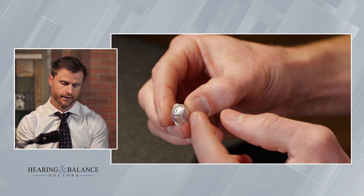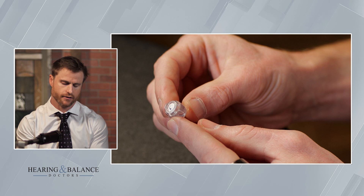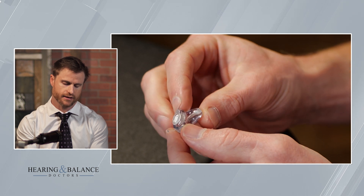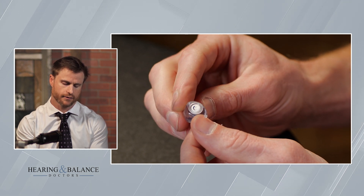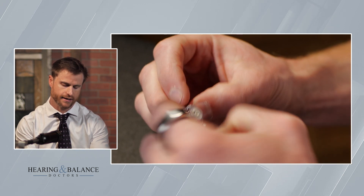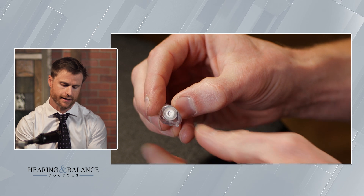This little antenna-looking thing here, that's the retrieval wire. Once it goes in your ear canal, it goes pretty deep in the ear. You want to be able to take it out. Instead of just digging in and trying to get around the corner, you can just pinch this retrieval wire and it makes it easier to take out.